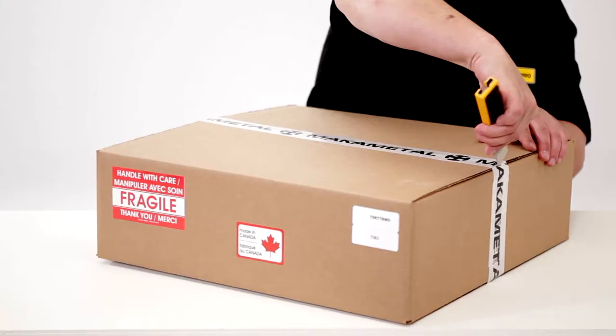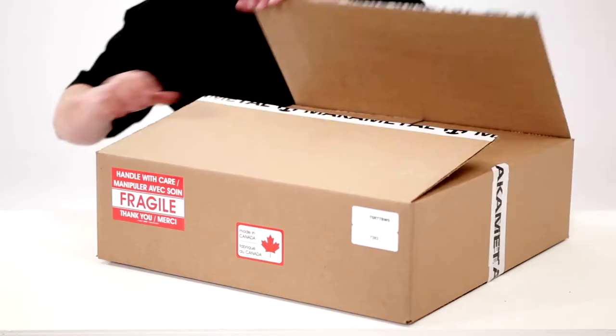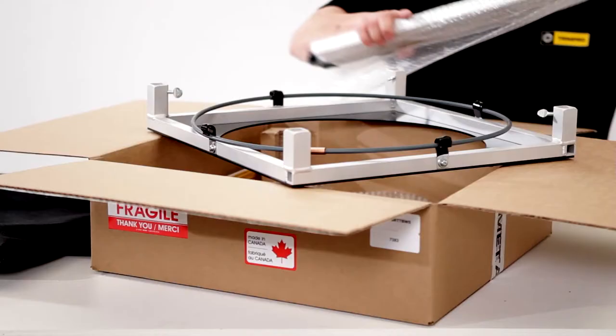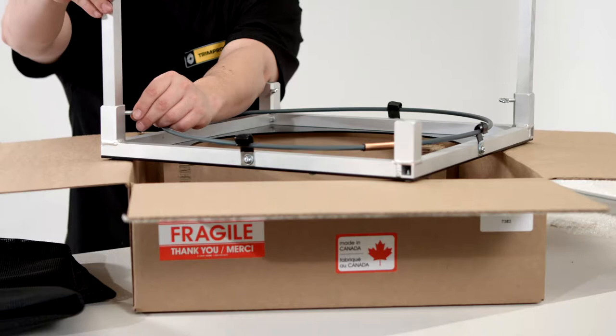We will begin by showing how to set up your workstation table. Place the box so the stickers are legible and cut the tape. Remove the protective packaging. The legs will slip into the sockets at the corners of the table. Use the thumbscrews to secure them in place.